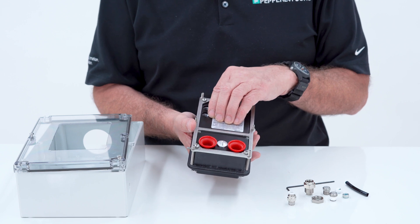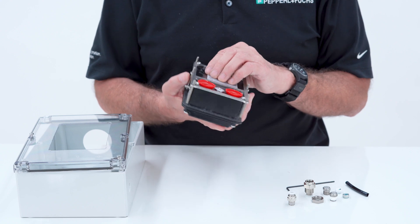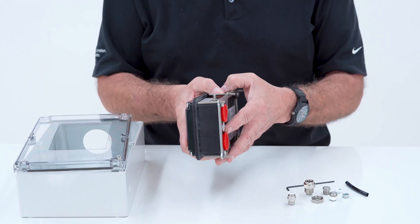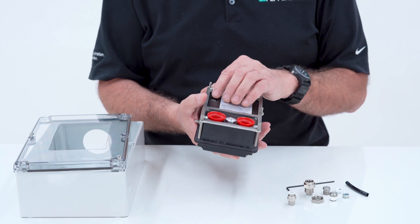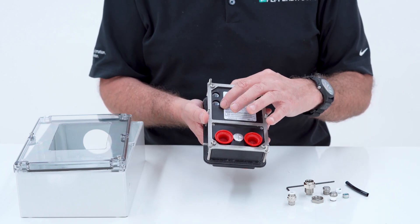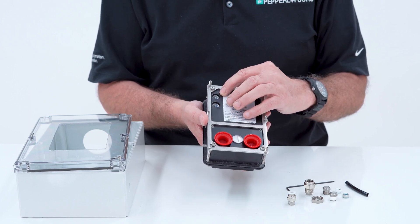Inside this unit there's a differential pressure sensor. You need to reference the outside environment if this is mounted inside the enclosure. So if this part is inside the enclosure, you need to reference the outside atmosphere. These ports are labeled minus and plus — minus being low and plus must be the high pressure port.